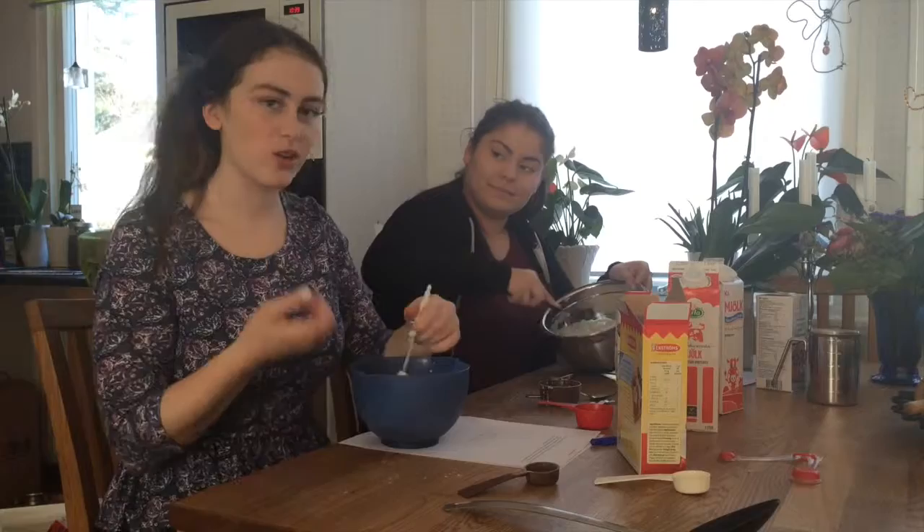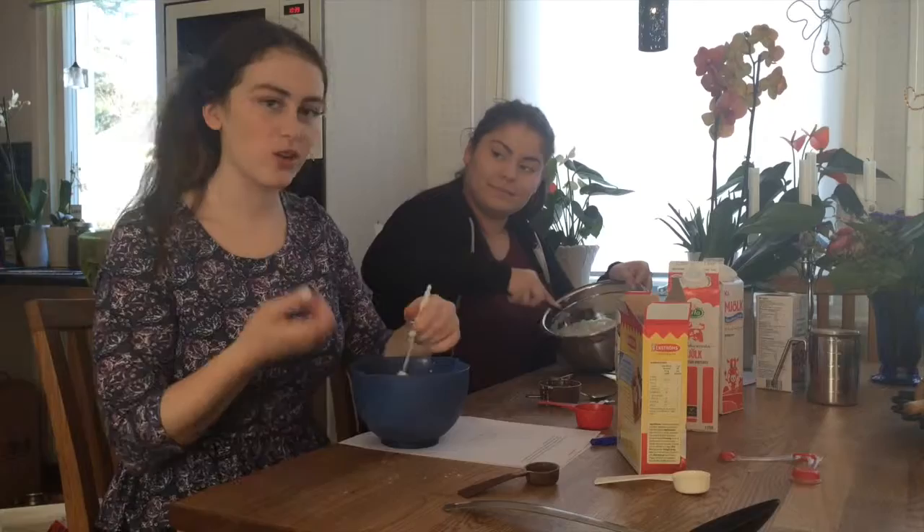You're just going to mix it until it has a really creamy kind of sweetness.